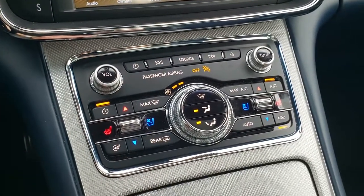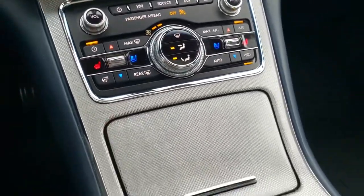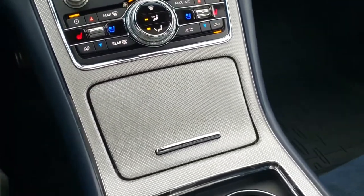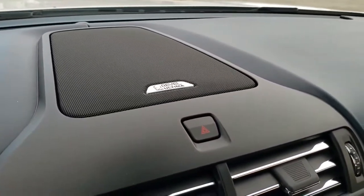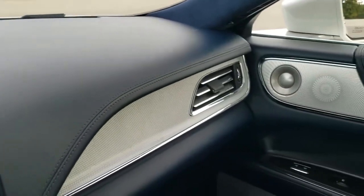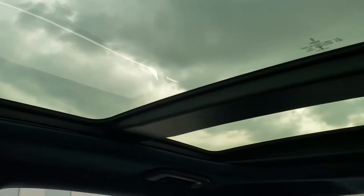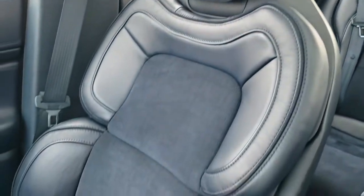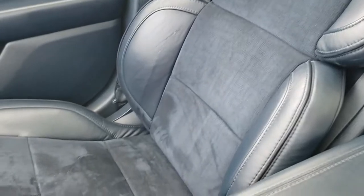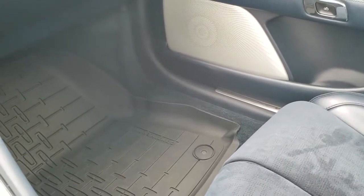You got your climate controls down here, heated and cooled seat buttons, heated steering wheel buttons, and all the rest of your climate controls. You got this really cool silver metallic-looking dash trim, the Revel Ultima sound system, and leather-wrapped steering wheel. You get the suede headliner, that twin pano glass roof, and the passenger side seat is very clean as well, with the all-weather floor mat on the passenger side too.